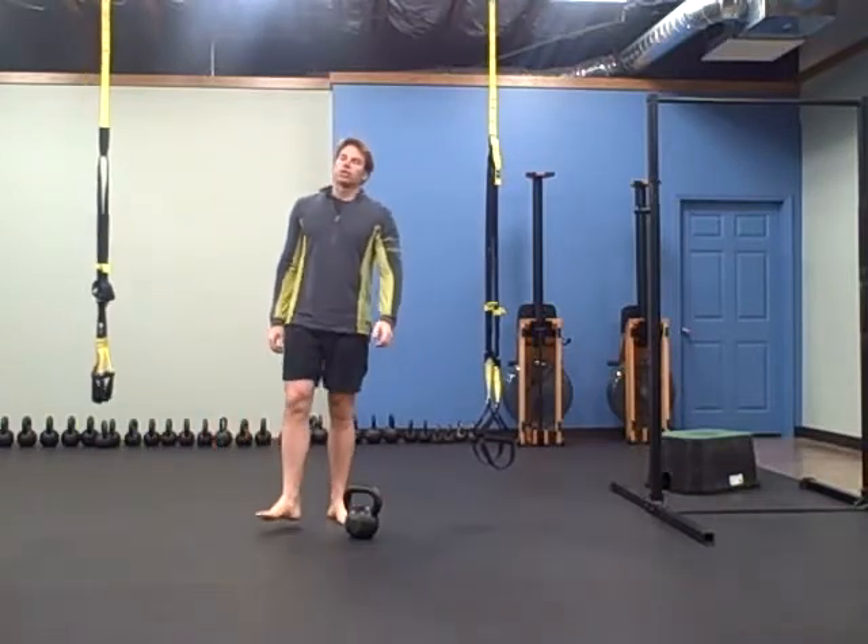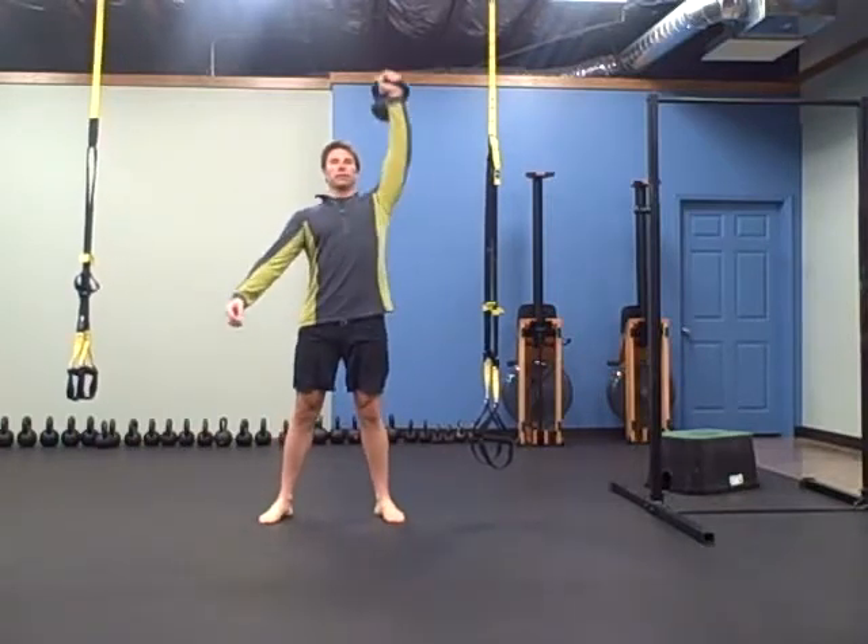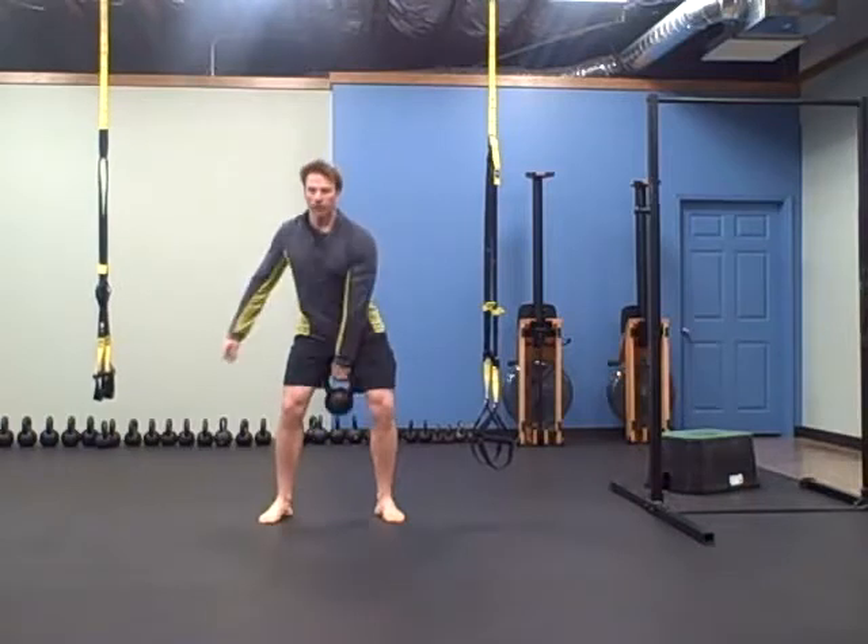The next one is alternating clean and press with the kettlebell — clean, press, switch sides.